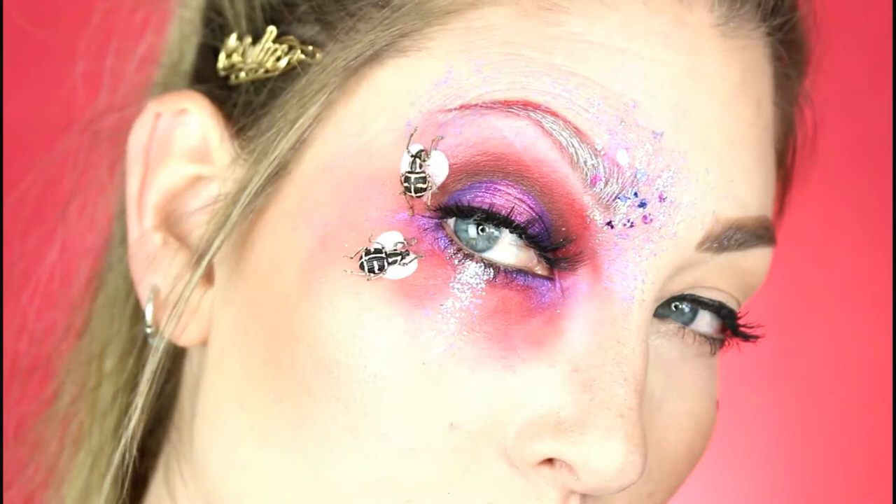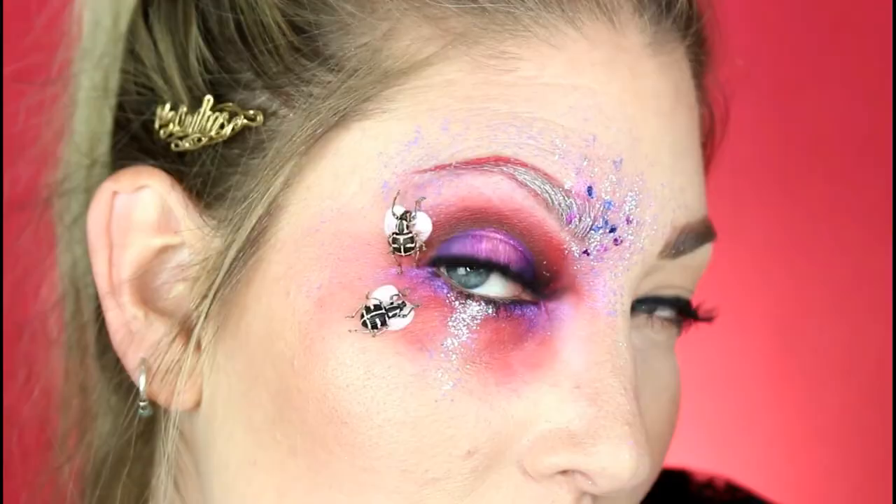And there you have it — our completed look! Nice for date night, but I think it would be great for any occasion really. Love you all and thanks for watching!